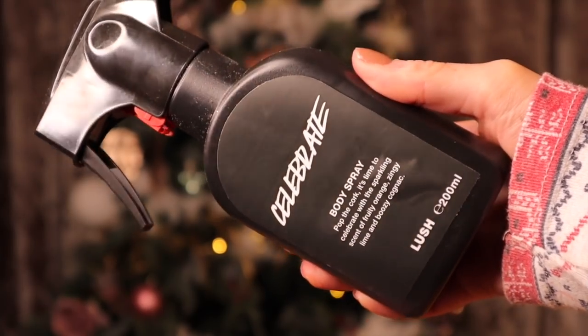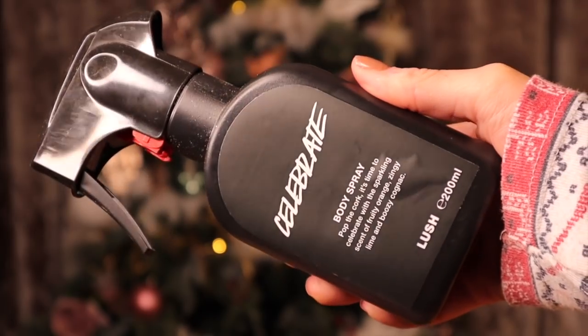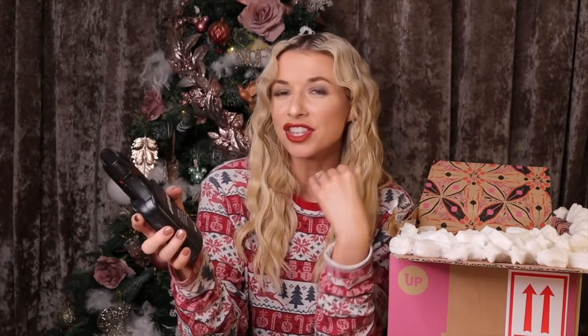Next we have the Celebrate body spray. This is fruity orange, it's zingy, and it is just the nicest, fruitiest, zestiest Christmas smell ever — like a Buck's Fizz. Oh my god, exactly like a Buck's Fizz!